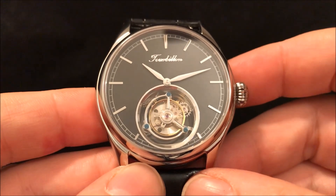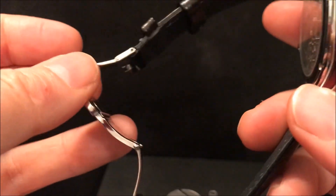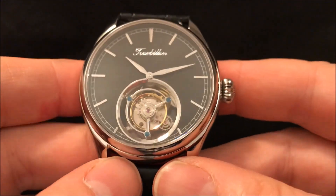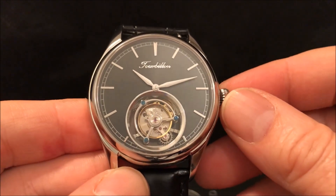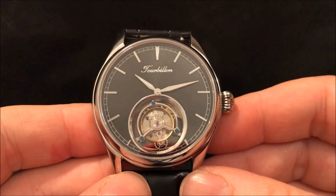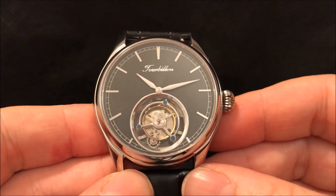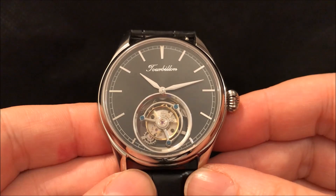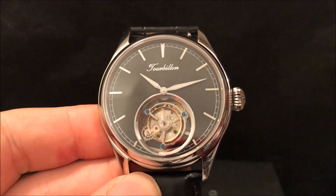It does come with two straps and a deployant clasp, which I'm not a big fan of, but this one is reasonably thin and comfortable to wear. So I'll forgive that — it's what you'd expect on a more dressy watch. My Copec Tourbillon was £300, bought on AliExpress, and it arrived in less than two weeks — good service there. Anyway, thank you very much for watching, I hope you've enjoyed this one and see you soon.